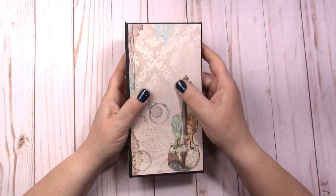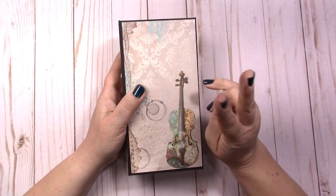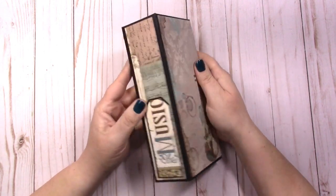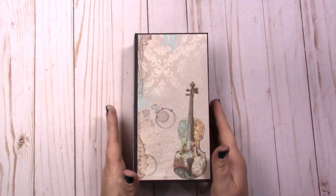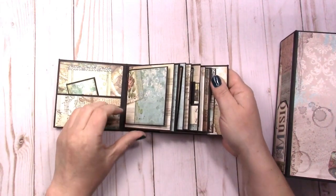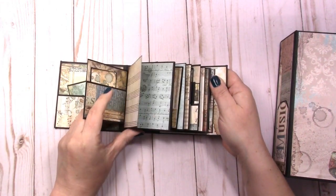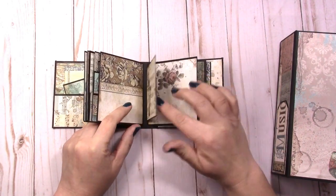This album was made from all scraps — I think I had two 12x12 paper pads, so 20 sheets of 12x12 paper. Before I flip through this, I'll show you the other projects I created with this collection. Here is a little 4x4 mini, and I did a flip-through on this one or a similar album.